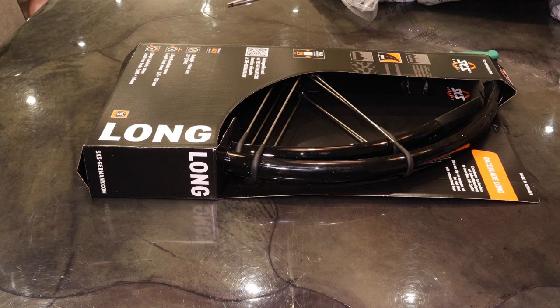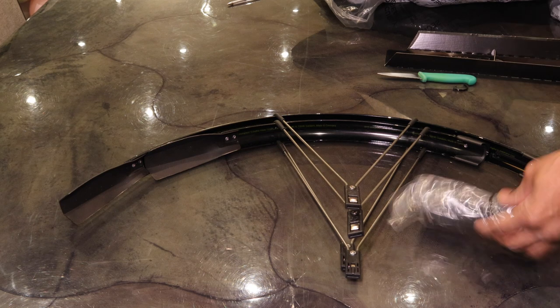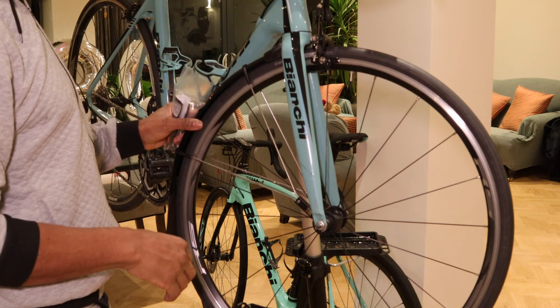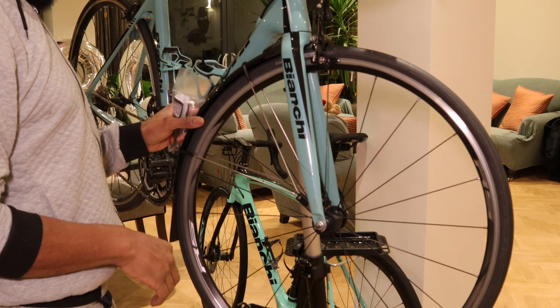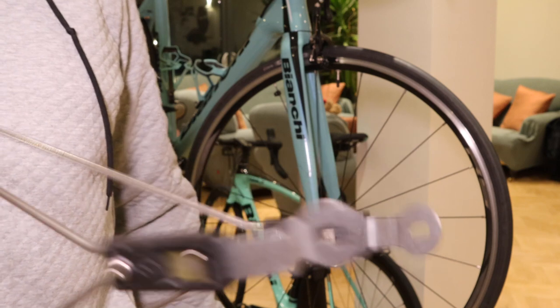These are the easiest mudguards you'll be able to fit on a rim brake bike. If you've got disc brakes, these are not ideal — they're more for rim brake bikes. What I'm doing here is just lining this up. I decided that if I'm going to be fitting the mudguards, I also needed to do a quick service — I needed new brake pads.